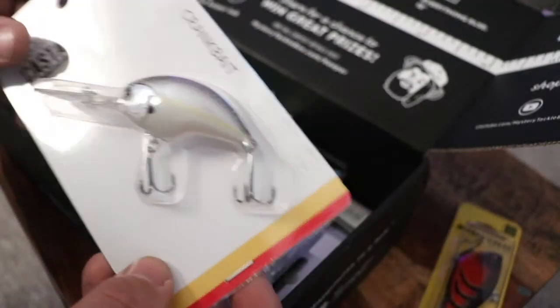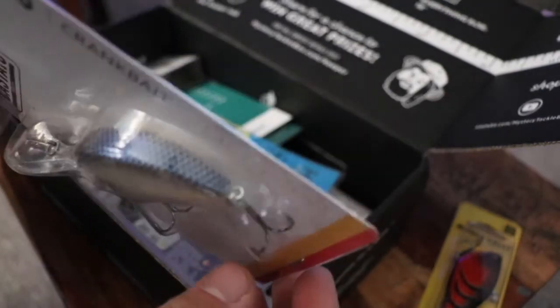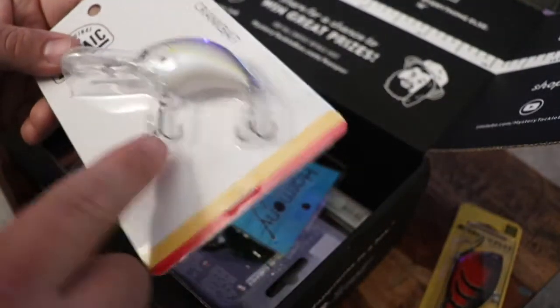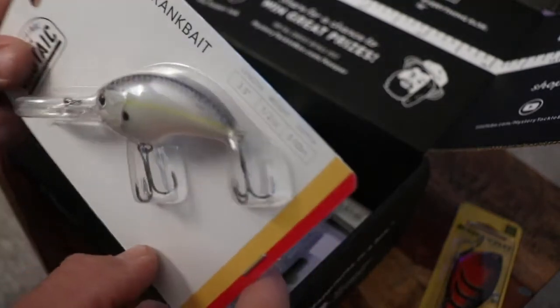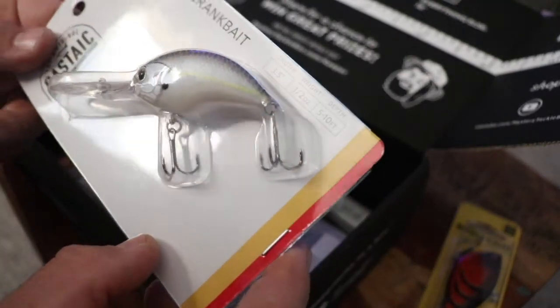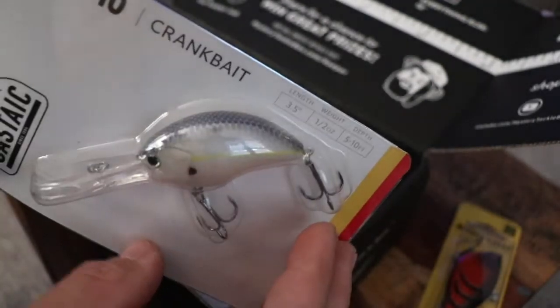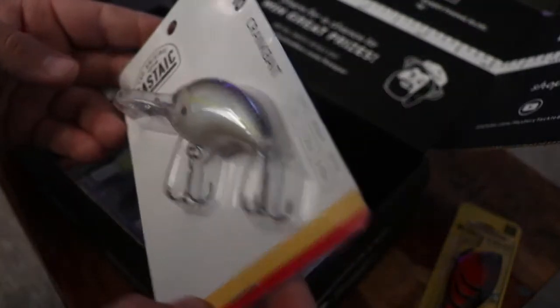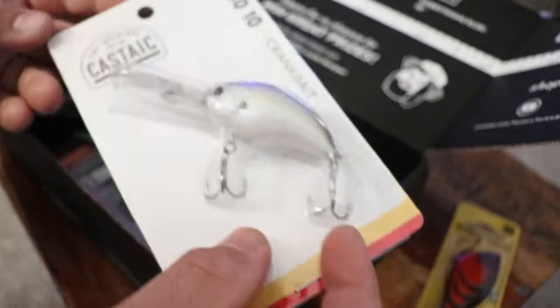It's almost like a good-size mid-depth crankbait. Not crazy about those hooks — I'd probably end up swapping those out. The coloration in person doesn't look as good as it does on camera. It actually almost has a little purple coloration to it, which is pretty interesting.